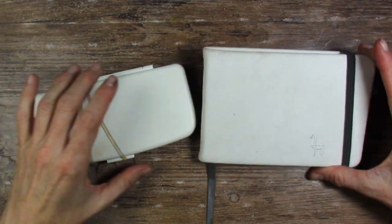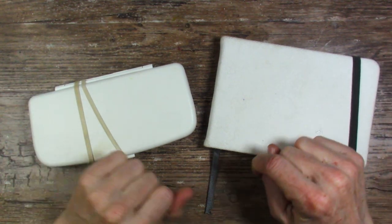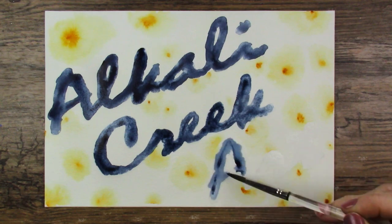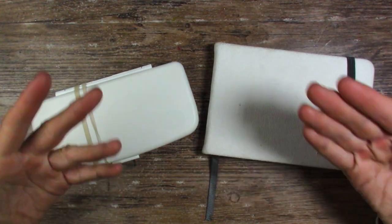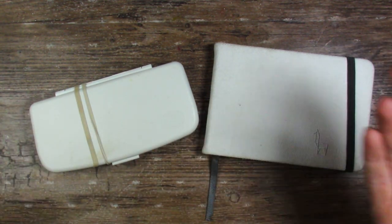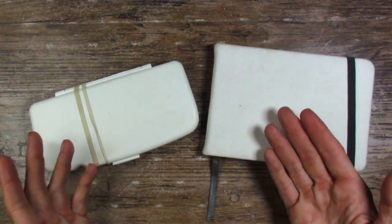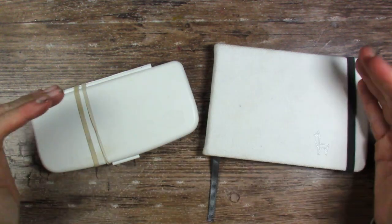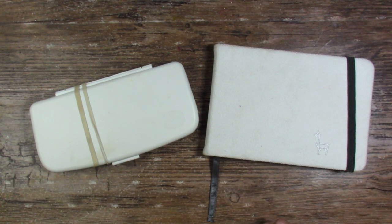Hello, my art-loving friends. I am traveling, but only for two days, and I wanted to show you what I'll be bringing with me. The town I'm traveling to is only about three hours away, and I'm honestly not sure if I will even have time to do any artwork, but you never know, because what we are doing is closing on a house — well, my son and his wife are closing on a house — so I'm bringing a few things to keep me company just in case.